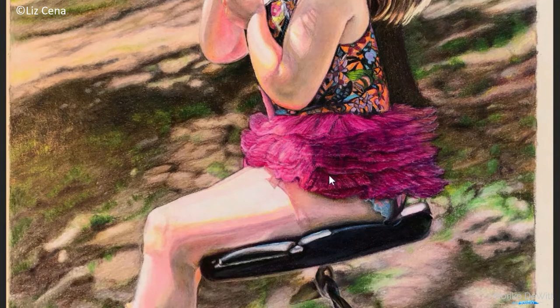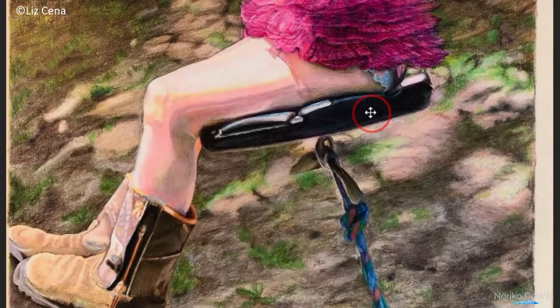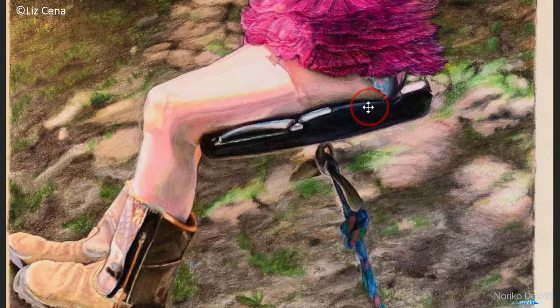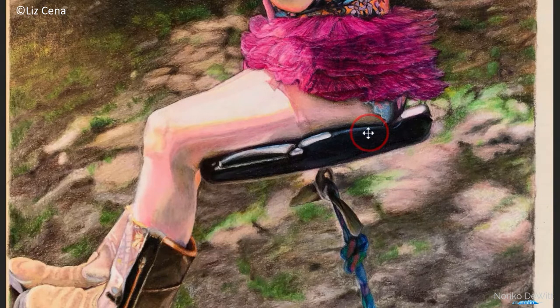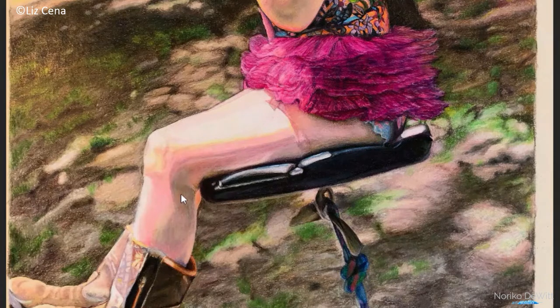That is awesome. That was one thing that was missing in the reference photo — movement. And she was able to show that movement through the ruffles. Beautiful. So I think part of it might be the photo. When you took the photo of your work, Liz, I feel that you could probably go a little bit more shadow on her leg right here.